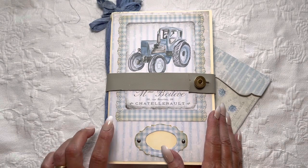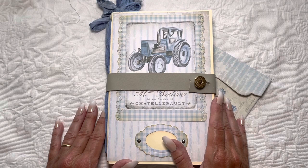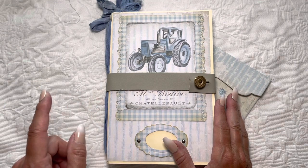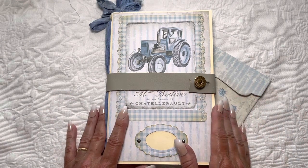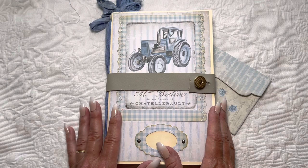I was given a bit of a challenge by my sister-in-law who was looking for a baby shower gift. She requested blue for a boy and farmhouse, and Stephanie had the perfect blue French farmhouse kit that I thought would make a really great baby album.